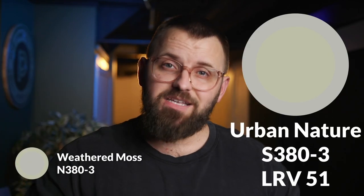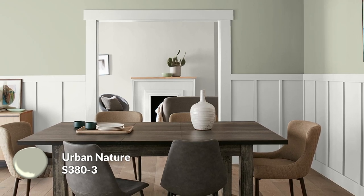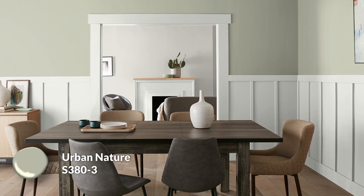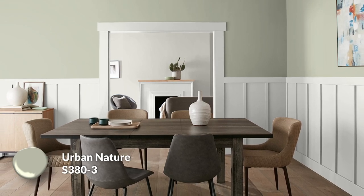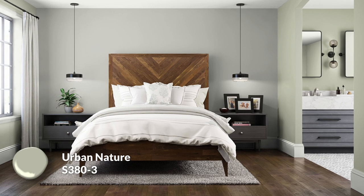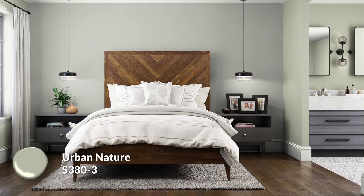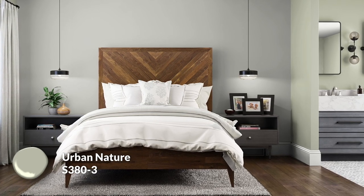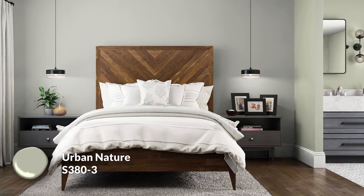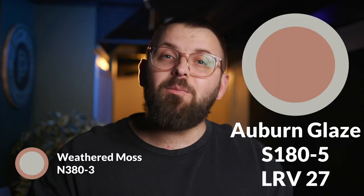You can then add a color like urban nature as the second pairing, which is one of my favorite greens by Bear Paint. This is essentially taking weathered moss and removing like 90% of the gray in it. They have very similar levels of darkness — both true midtones — but this is just a much more pleasant color that feels way more likable. I also enjoy the interaction between urban nature and weathered moss because they have so many parallels. They can work in the same space, which could break up the overdose of gray a lot of people are trying to move away from. I would even use urban nature on the three wall colors and have weathered moss as the accent. Imagine gray as an accent — weird.